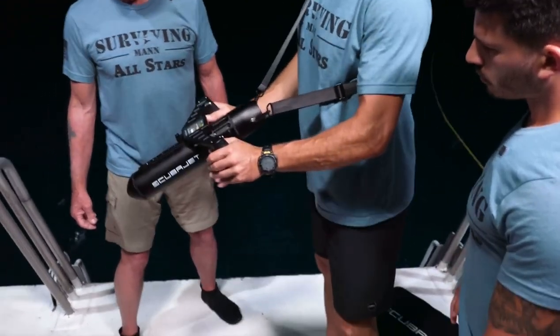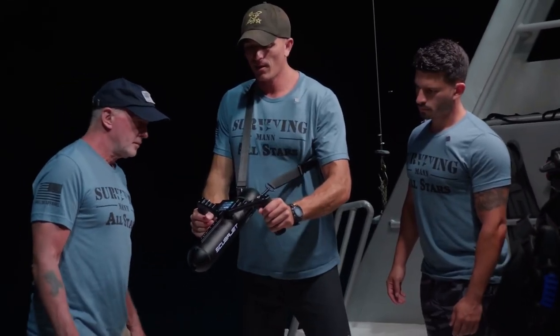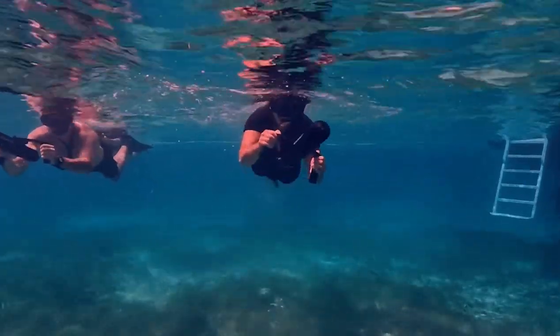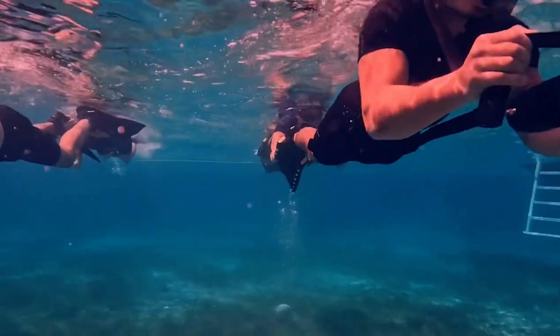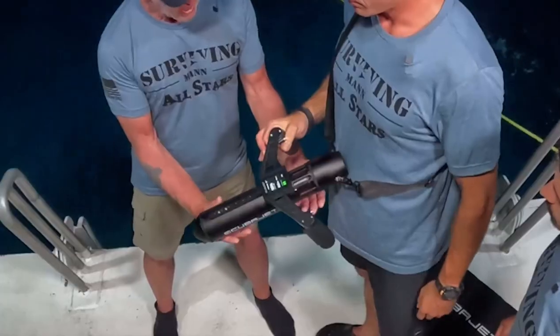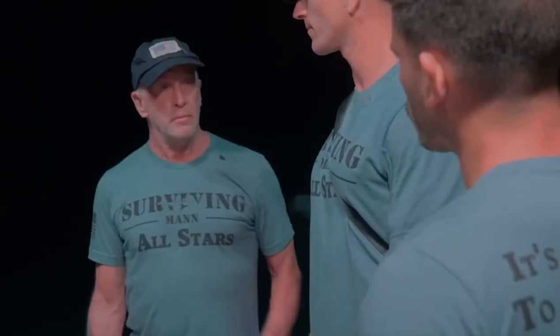All you have to do is pull these two triggers at the same time and you're off, and then it's pulling you through the water. It actually shows you how deep you are, so what I really like about that is you don't have to be checking your depth gauge — it's light too.